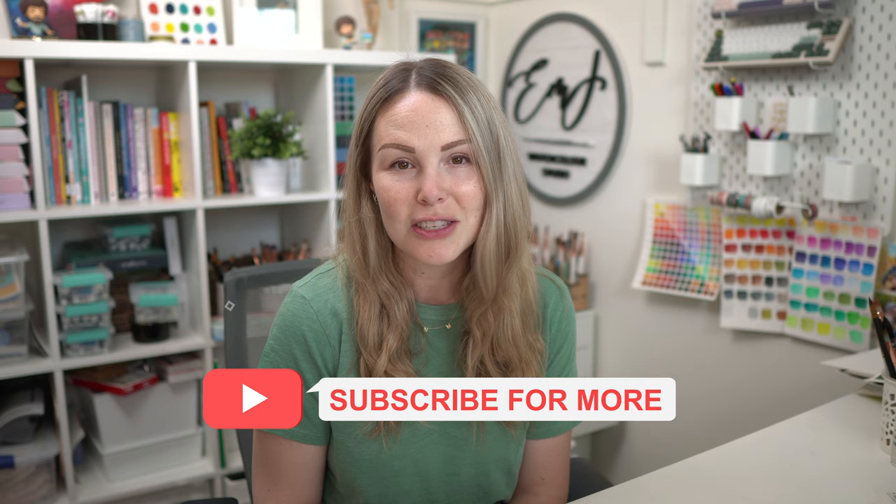Hey friends, welcome back to another video. My name is Emma Lafave and today I am going to be using my Our Car Creations granulating watercolors to create some really cute potted plant illustrations. Don't forget to subscribe to this channel, give this video a like, and let's jump in and get started.